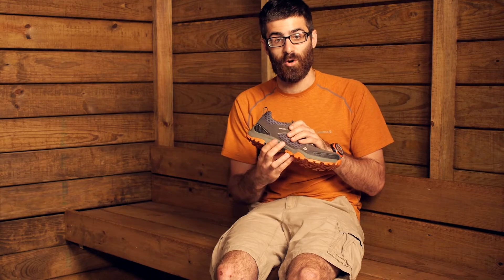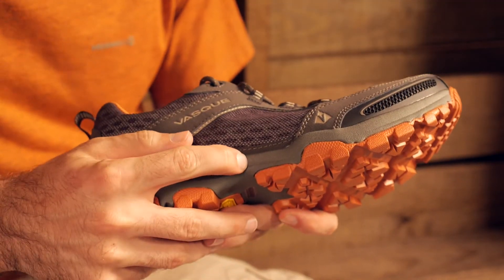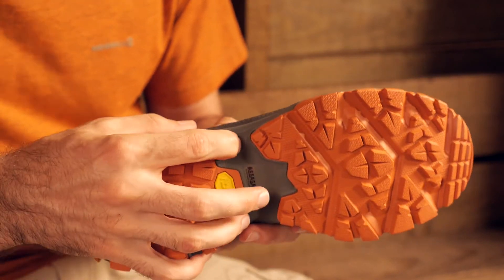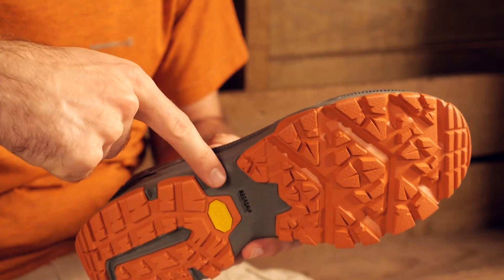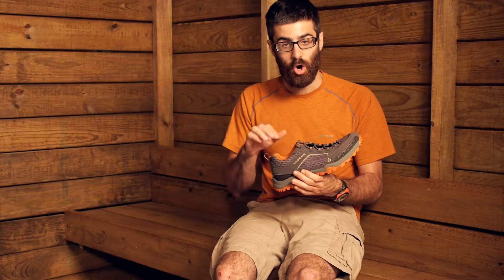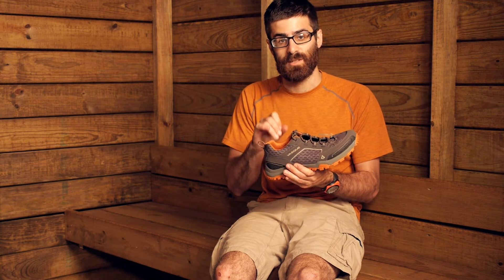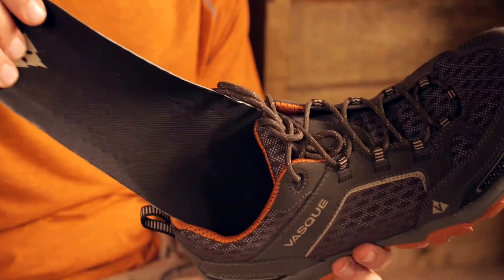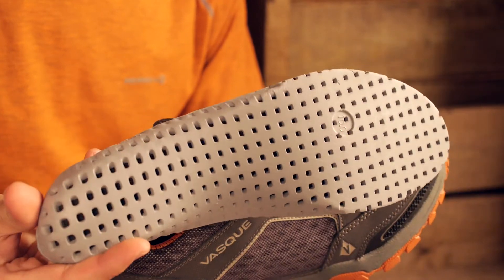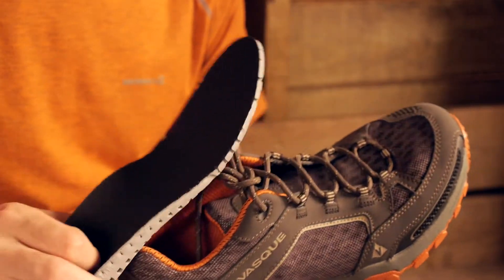Moving down to the midsole, we have got a compression molded EVA midsole and a TPU instep shank. That EVA midsole is going to provide ample cushioning and the TPU instep shank is going to give support and stability where you need it. On the inside, you have got a dual density EVA insole that has a lot of breathability and cushion to complement that midsole. So there is ample cushioning with this shoe for those fast packers or day hikers.